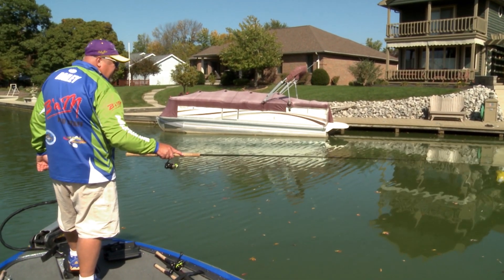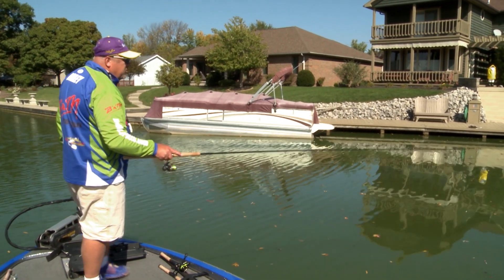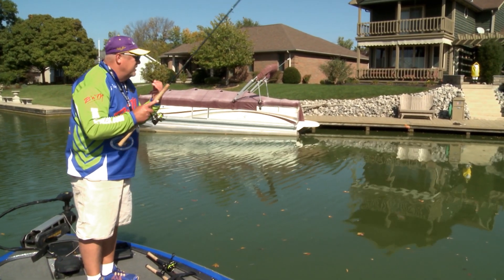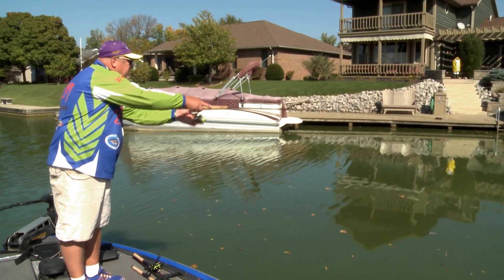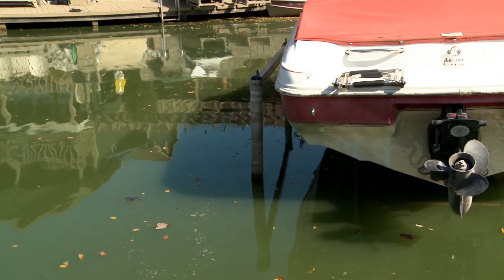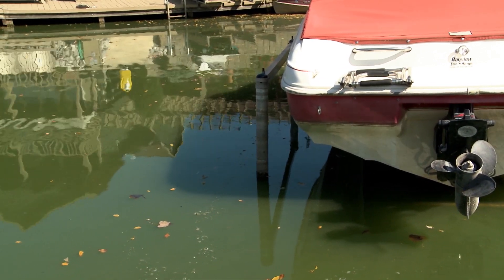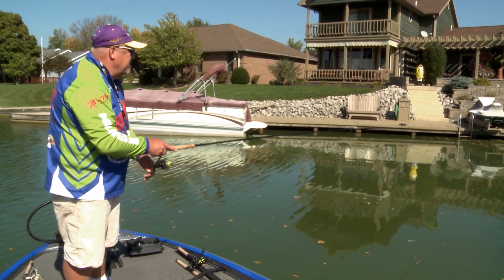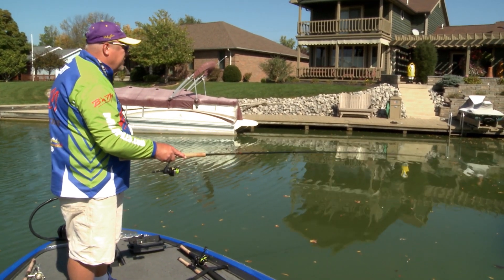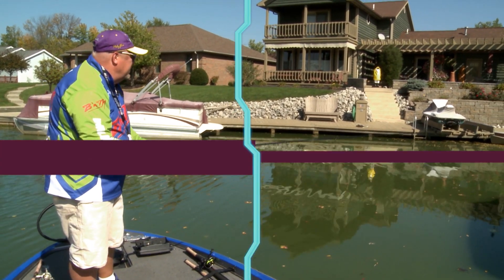We talked about those tough days. Practicing just like sports — that's when you really have to figure out what it's going to take to get those fish to hit. Anyone can go during the spring when those fish are in shallow and pop them, but it's days like today where you really start to learn a few things about the crappie and how light a bite can be and what you can do to get them to bite.